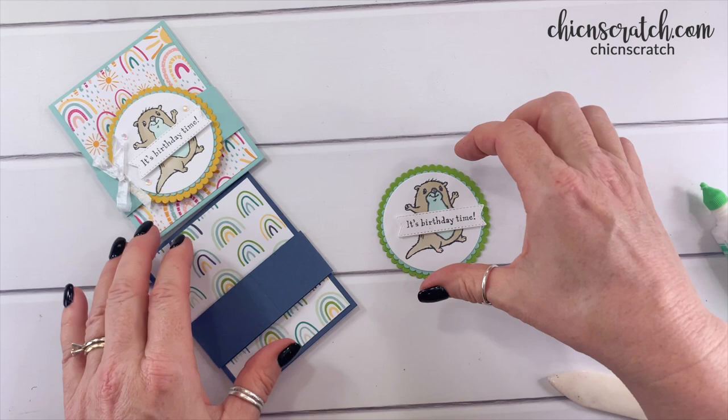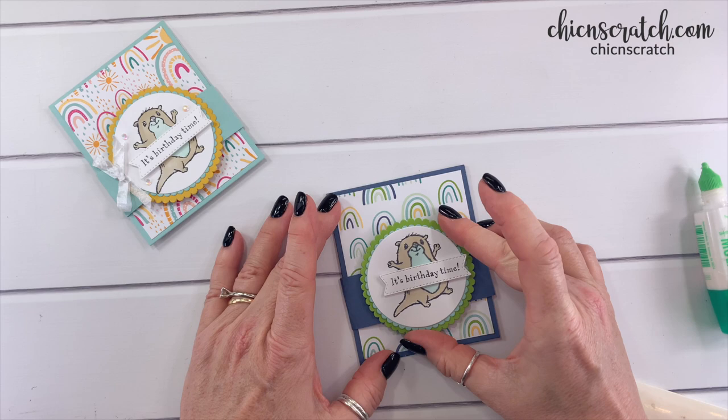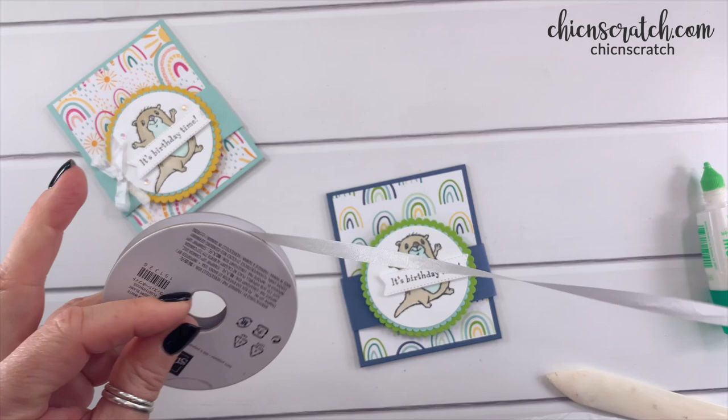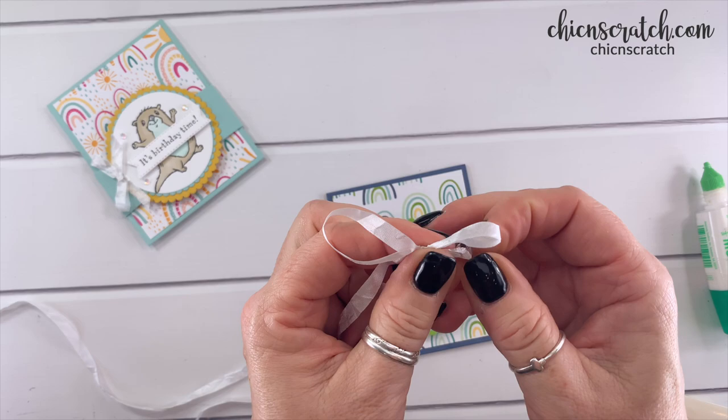Now we're going to add this right on top. I was going to pop it up but decided not to — I'll use liquid glue instead. Then we're going to add our ribbon and embellishments and we'll be done. Just going to tie a bow with the crinkled seam binding.